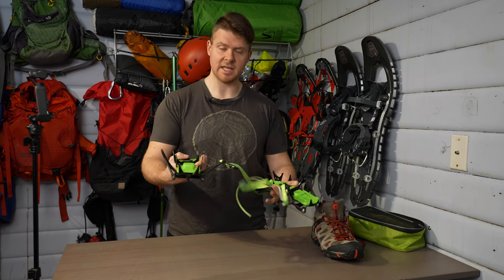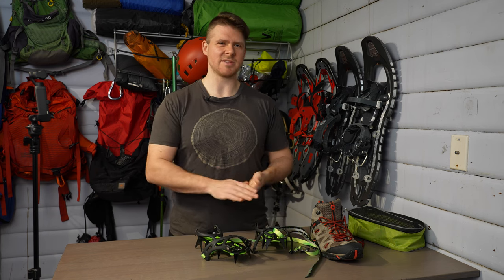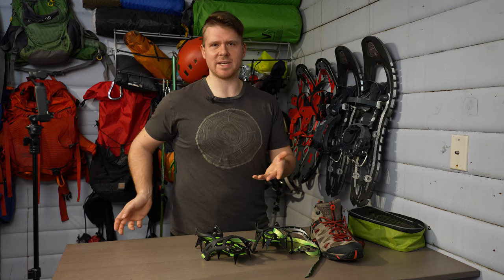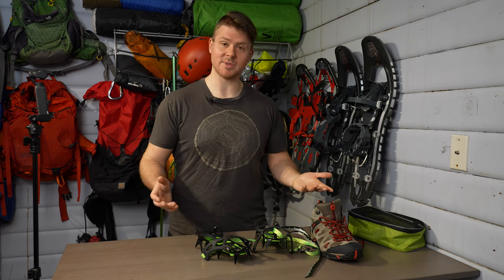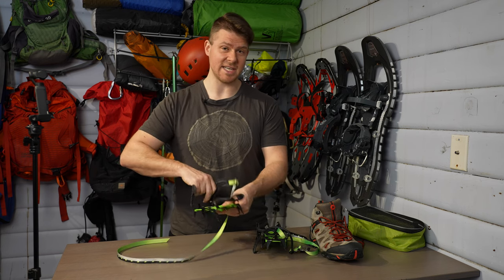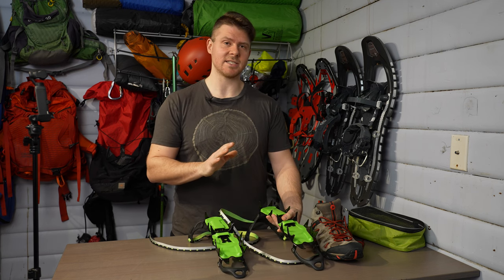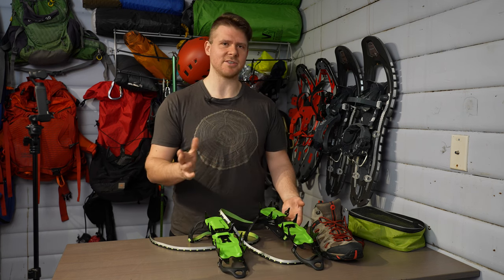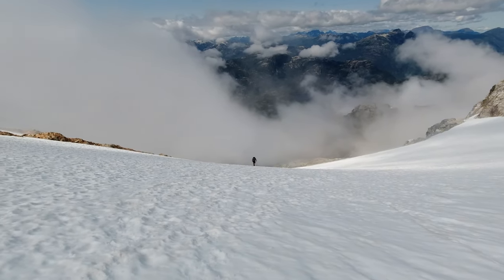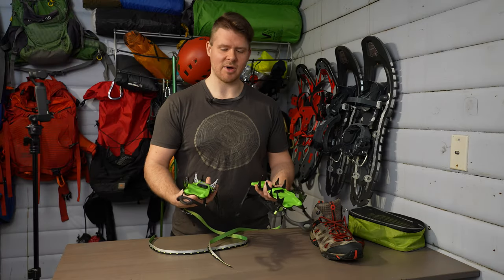For the crampons themselves, you'll see they're bright green — I like bright gear so I don't lose it. Whether it's my knife or whatever, you put something black down on the ground and you might walk away and not see it. These crampons have 14 teeth, they're made of solid steel, and as I said, 2.5 pounds. I use these when I have objectives with a bit of ice, snow, or a little glacier at the top — I'm not going on huge expeditions spending hours in crampons.